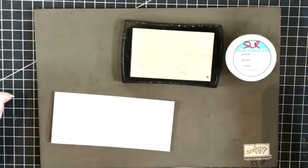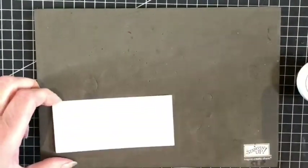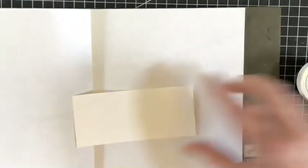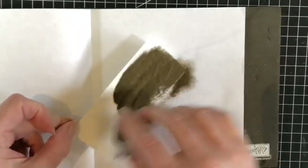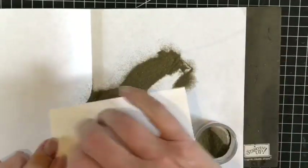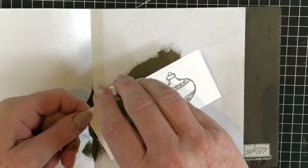Now I have a piece of scrap paper here that I just keep for using gold powder, and I will sprinkle this over the top. Tip off the excess and then we're ready to heat emboss — I'll just put a little piece more on there.